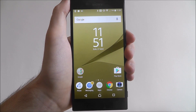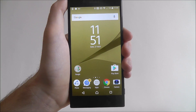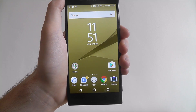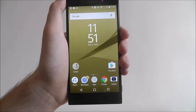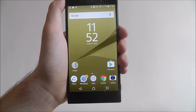Hi guys, in this tutorial I'm going to show you a clever way to take a quick screenshot on the Sony Xperia XZ. Taking a screenshot is great if you're sharing certain things through social media channels and other features like that. A lot of people get confused about how to take screenshots, and each device is a bit different.